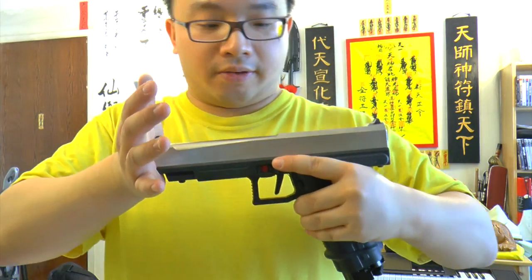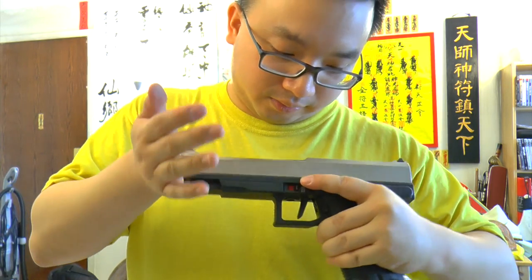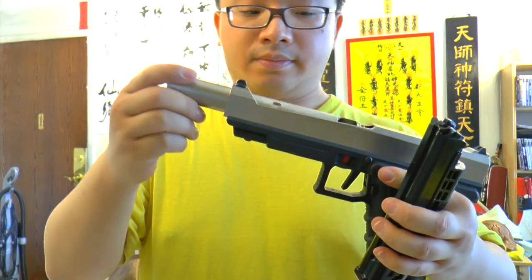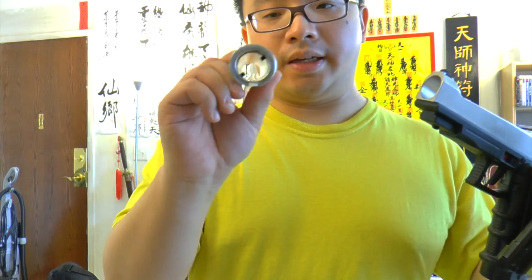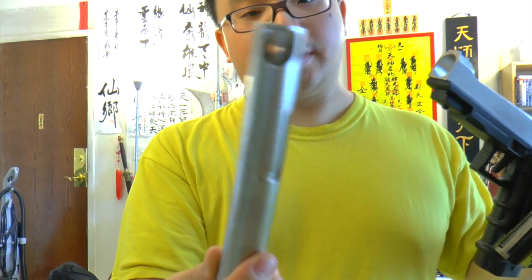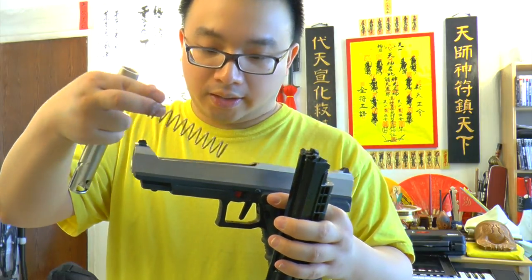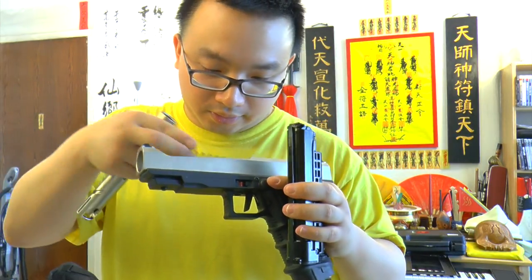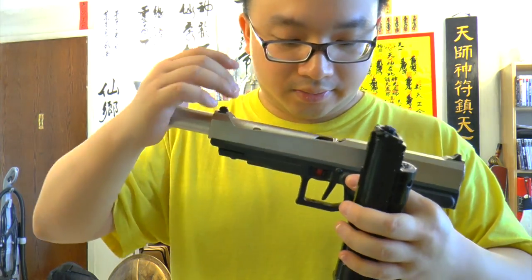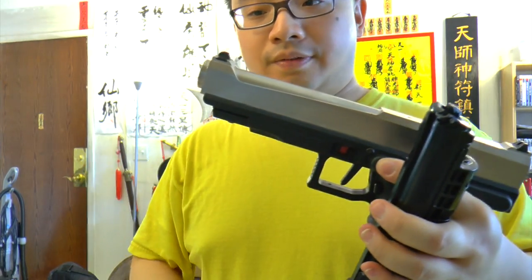To take the barrel out, you push and turn. There we go. And there it goes. You can clean the barrel. The barrel is also the breech, so if anything jammed, it jams inside here and not inside the gun — that's a good part of it. And then you've got a spring here as well. Put the spring back — very easy. Then put your barrel back. There's only one way that you can put it back, and you can't go wrong with it. Very cool design.